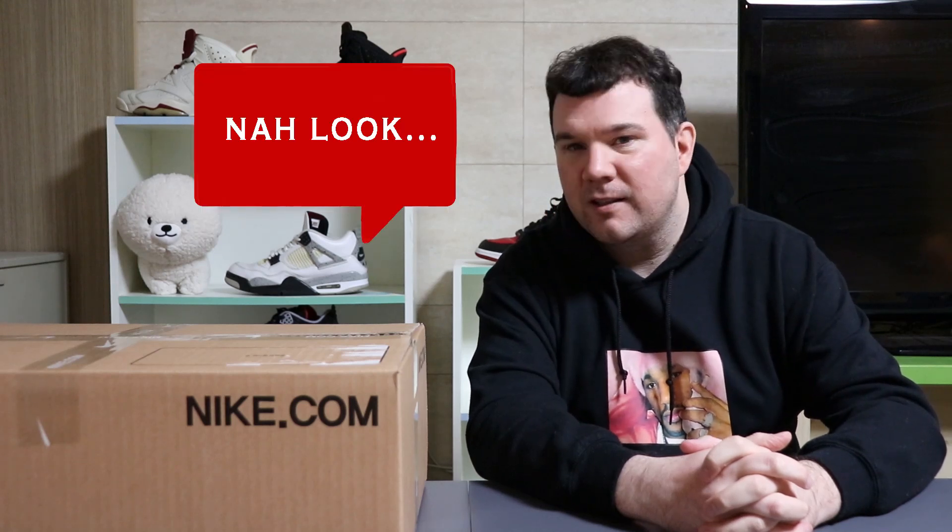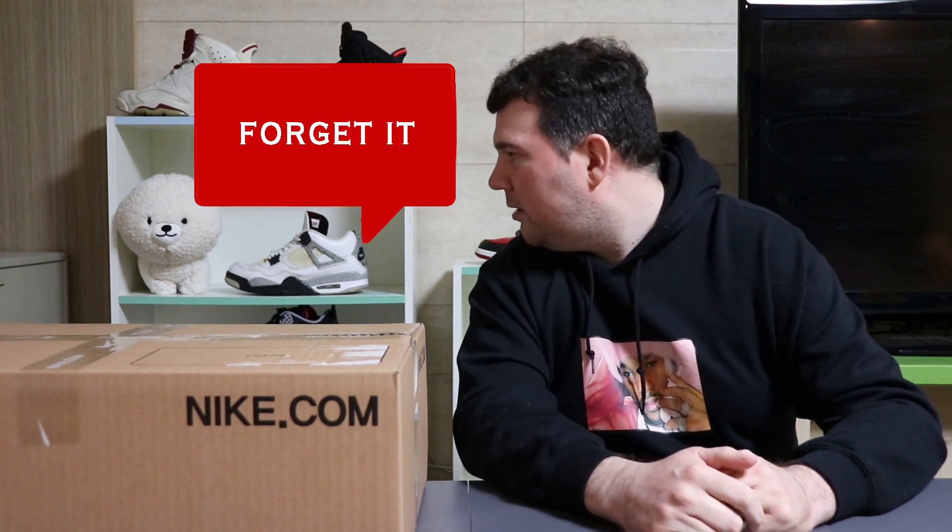Yeah, don't worry about them. We're like nine months in now — do you think any normal people are left? No one normal's watching this, trust me. They'll be fine, they've probably heard it all before. Patrick, come on. Alright, I'll turn it off.